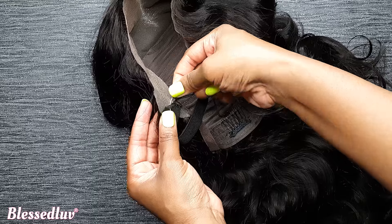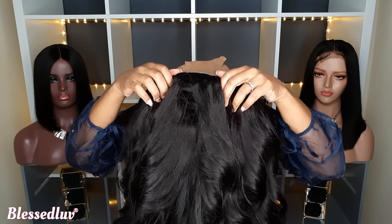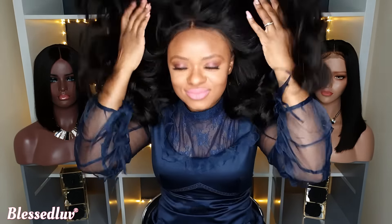How do you secure your frontal wigs without any glue, gel or tape? I will be showing you our updated elastic band method on two wigs.